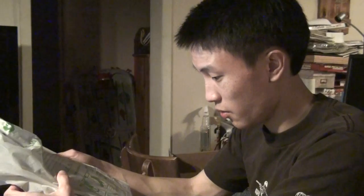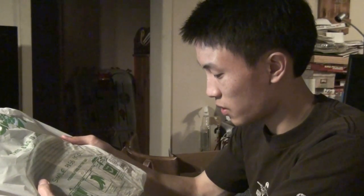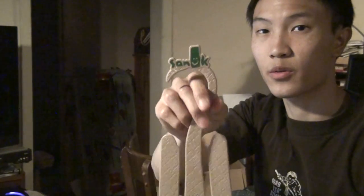This bag is biodegradable — reduce, reuse, compost. You can reuse this bag: dispose kitchen waste, dispose of this bag in your city yard waste. Looks like I got a little hanger. These ones are pretty much just like the last style I bought. These are not shoes — they are sandals. You got the Sanuk brand on the top, just a little hanger thing for your shoes.